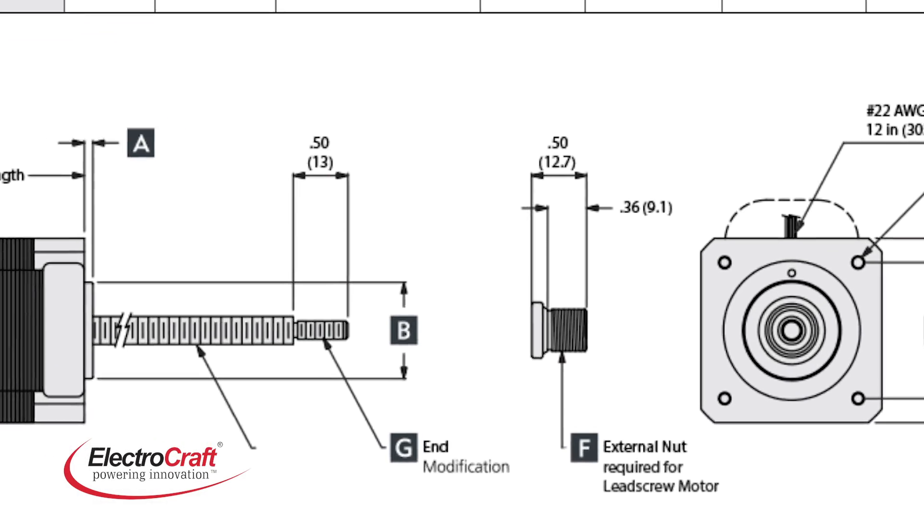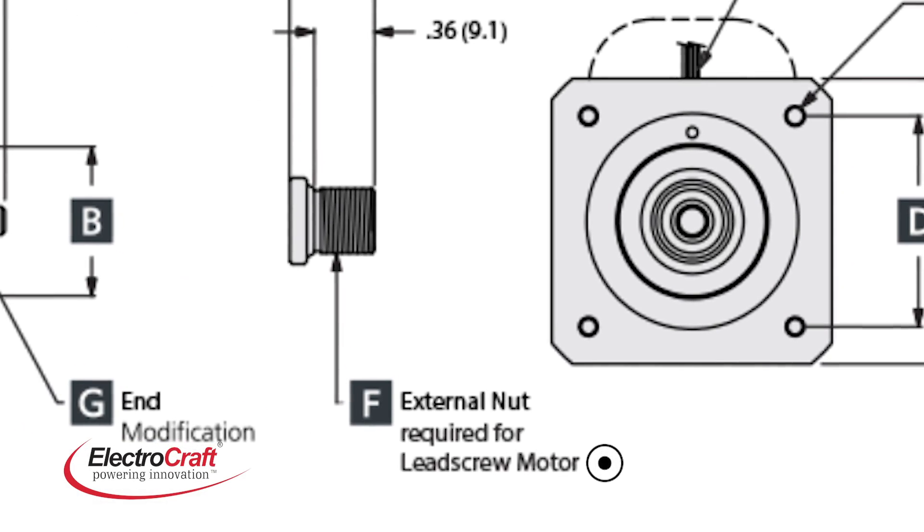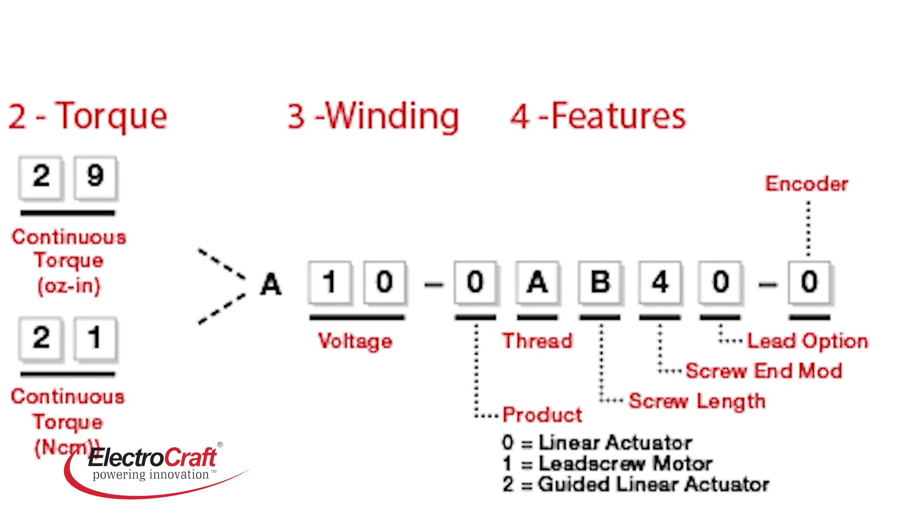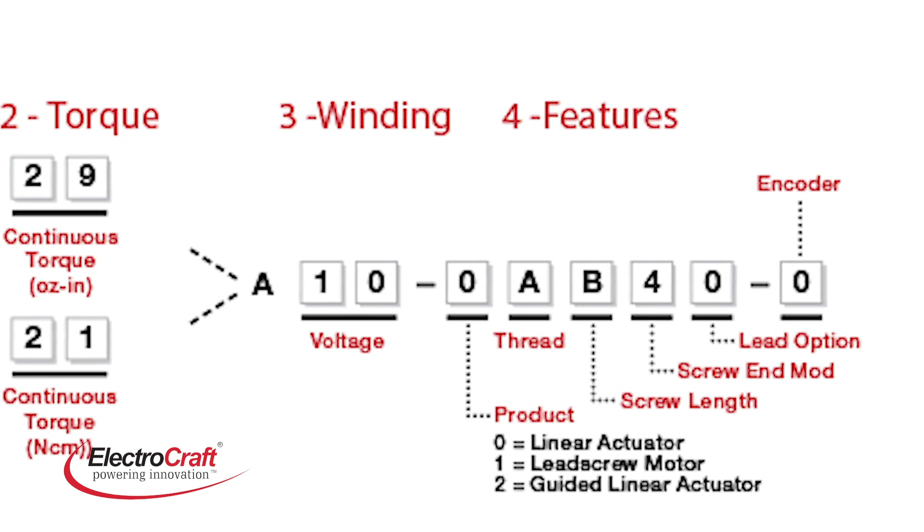Each one is fully customizable with a wide range of lead screw, ball screw, thread pitch and mating nut materials to meet the exact requirements of your application.